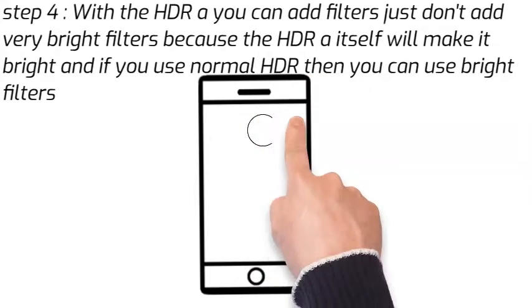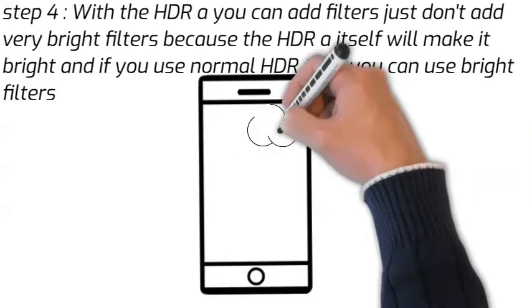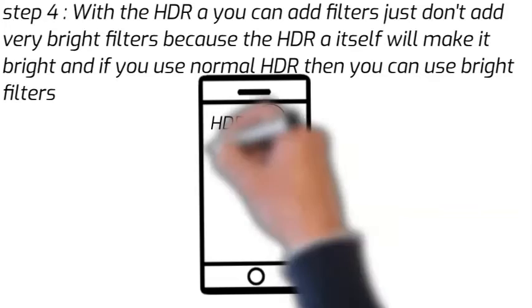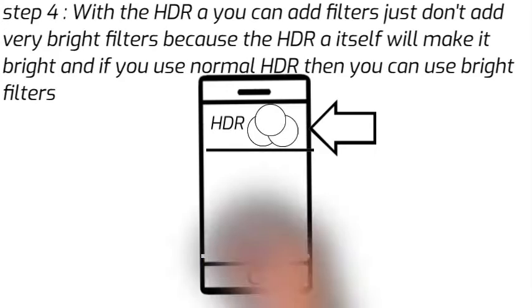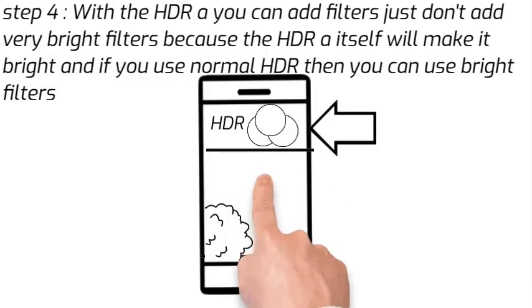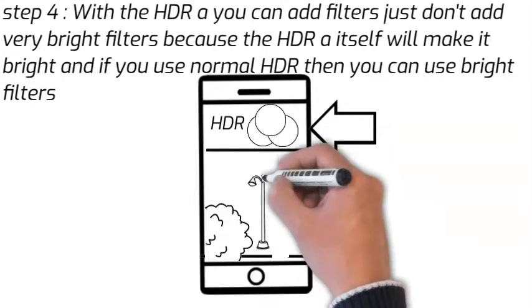And if you want, with the HDR you can add filters too — just don't add the ones which make it too bright, because the HDR with the A already makes it bright. And if you are using the normal HDR, you can use the filters which make it bright. The filter option is the one shown on the screen.